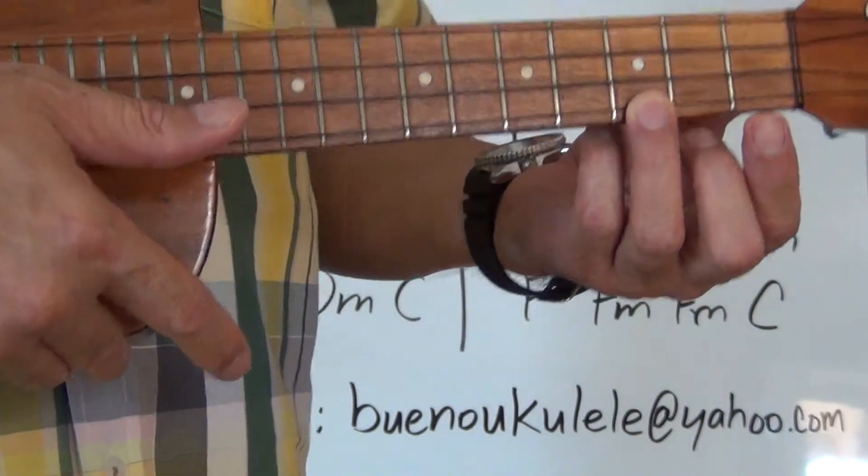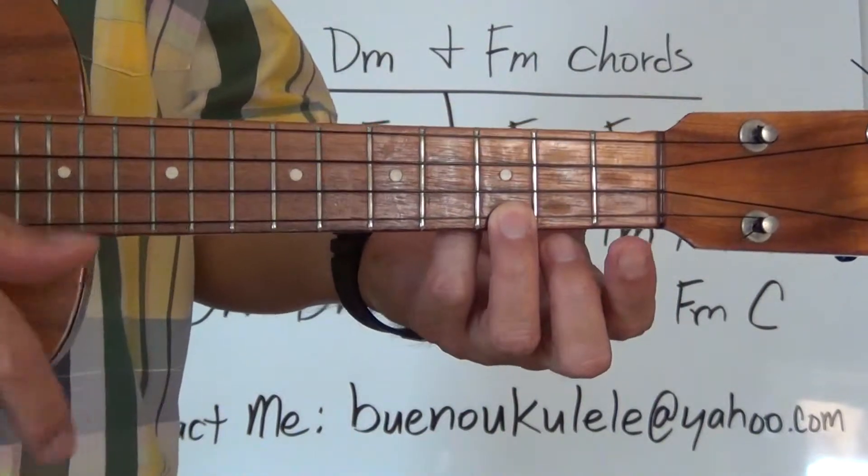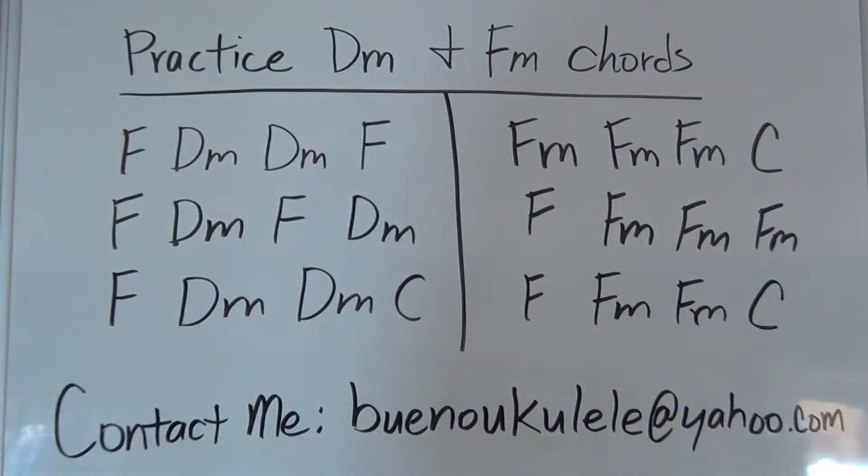If you need to do that again, by all means please do — just back up the video and do it again. When you're ready, we're going to move on to the F minor practice.